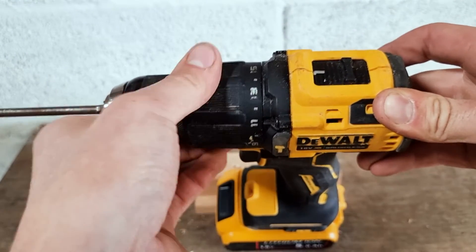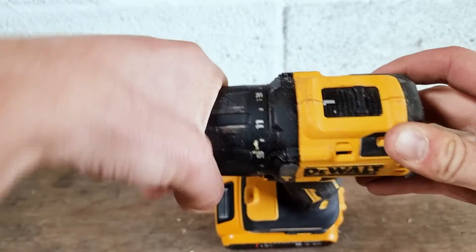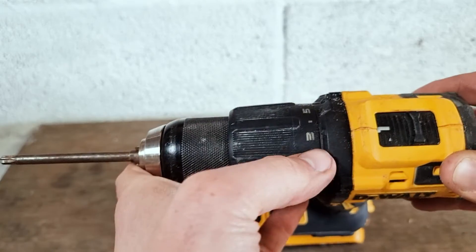When you're drilling using it as a normal drill you don't need these settings — it's only for when you're inserting fixings. So if we take this and turn it to our clutch setting three, we've got some screws to test it out.